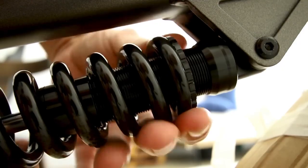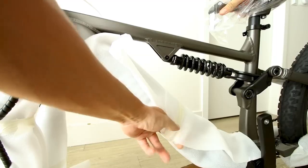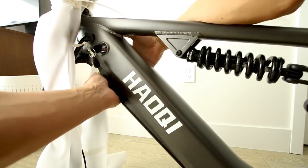You can also adjust the spring here by rotating this. The battery resides in here. Let's take a look at the front suspension in a bit, but let's get this battery out first.